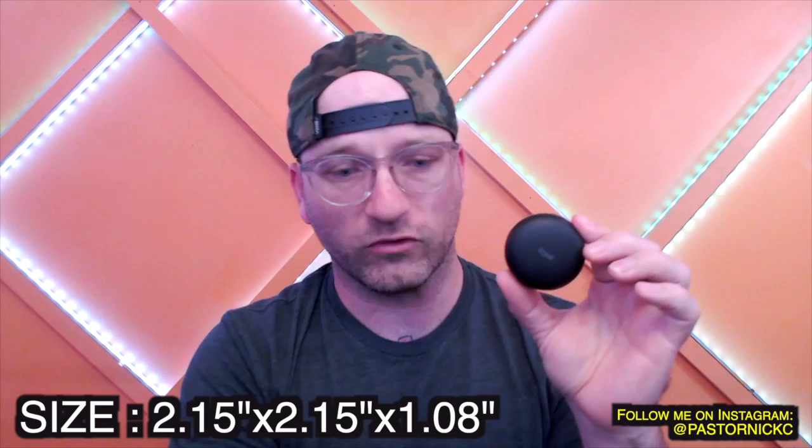So when you open it up, this is basically what you get — a nice tiny little case. To put it into perspective, from edge to edge it's probably about two quarters wide with a little overlap. If you put four quarters in a little group, you'd have pretty much the exact size of this LG Tone case.